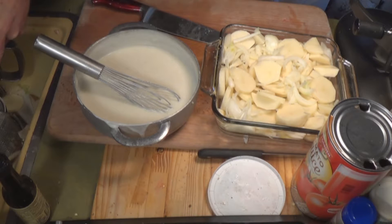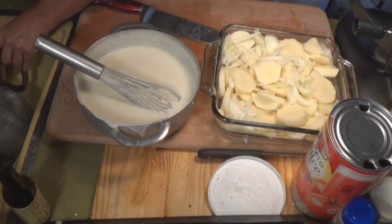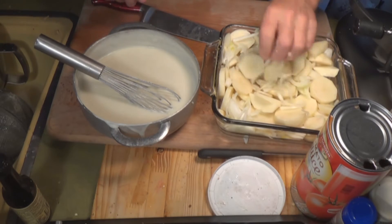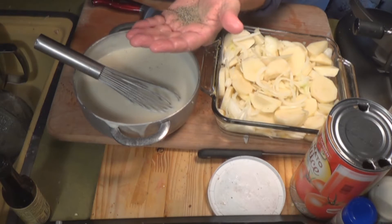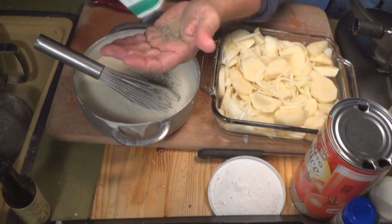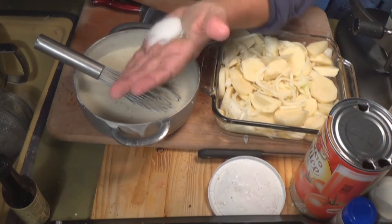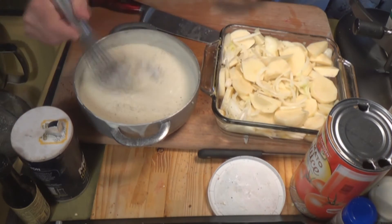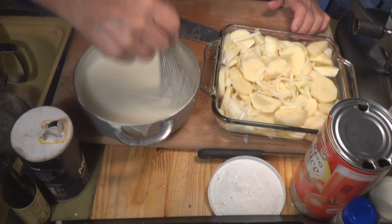Now we want to season the milk — you don't want to season the potatoes, you want to season the milk. It's a lot easier to distribute the seasoning if it's in the liquid. If you season the potatoes, you've got to start mixing them and you might not get everything mixed in right. So it's easier to season the milk and then pour it over the potatoes. There goes some pepper — this is a very simple recipe. Salt, and I like to use a little bit of chicken base, though you don't need it. It just gives it a little bit more flavor.